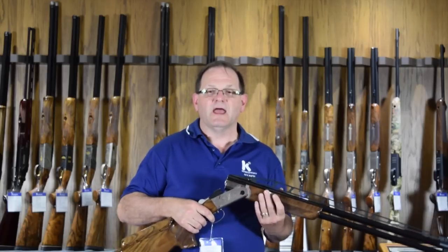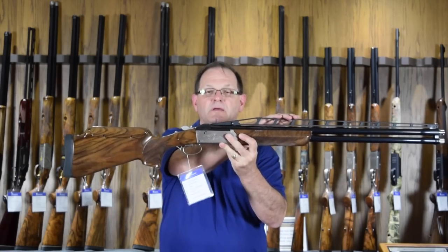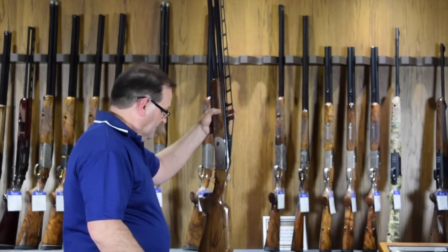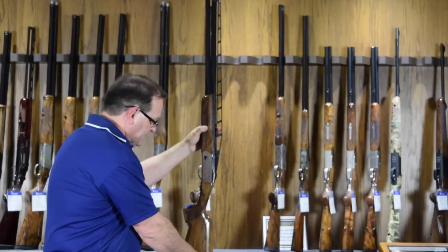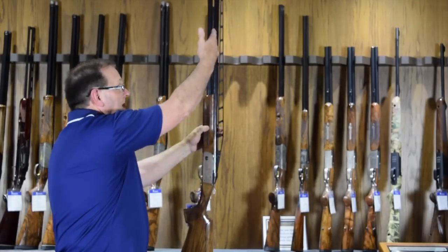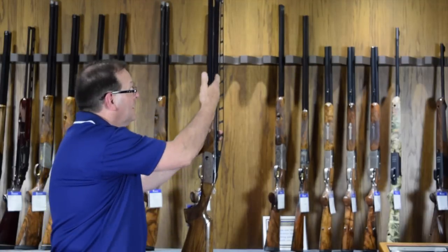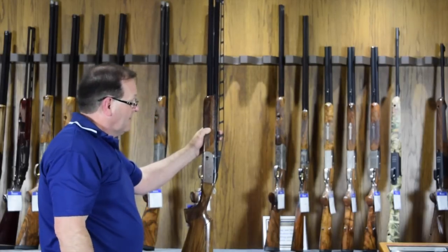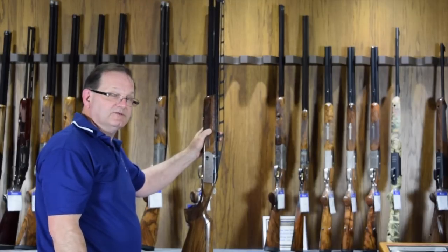Pitch is a relative angle of the butt to the rib or bore line. Basically, if I were to take this gun and set it on a flat surface, we would be measuring pitch by putting a 90-degree angle up alongside the barrel, measuring from the bottom of that 90-degree angle down to the top of the barrel or rib. If you notice, this barrel is pretty much straight up and down, what we would call having zero pitch.